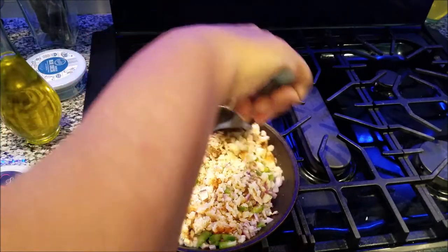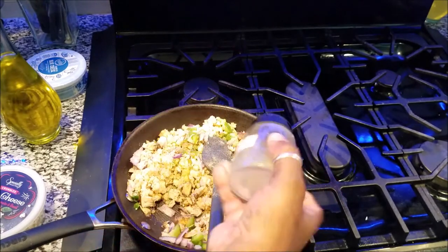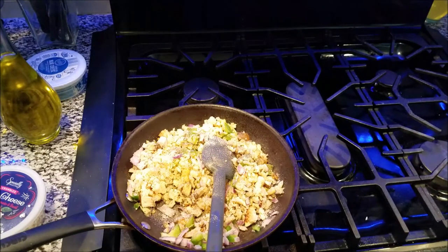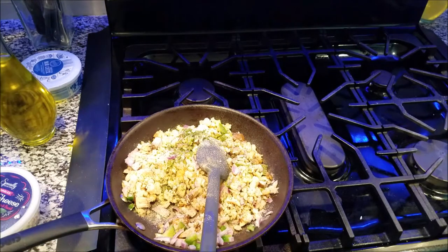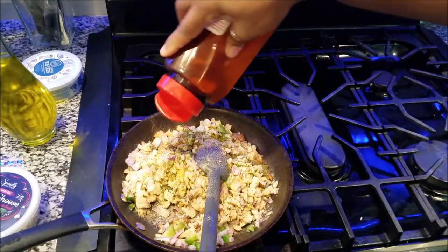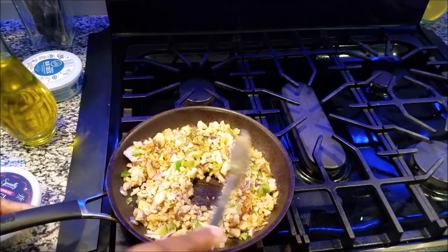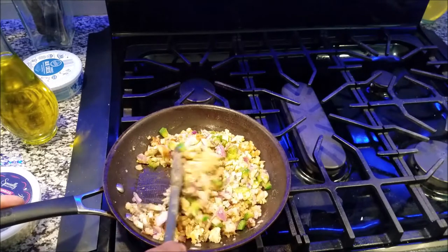Now we can season this mixture. I'm using pepper, onion powder, garlic, parsley, and some thyme. I also want to use Lori seasoning for this actual omelet — that's about a good two teaspoons of that. We're going to continue to sauté it. We want this to get nice and tender and let all these seasonings coat all of this mixture. This is going to be so good, guys.